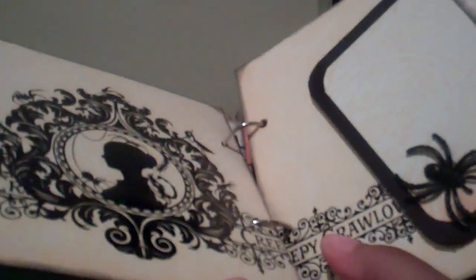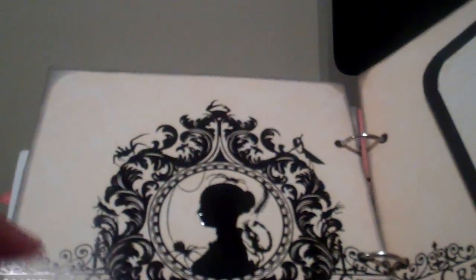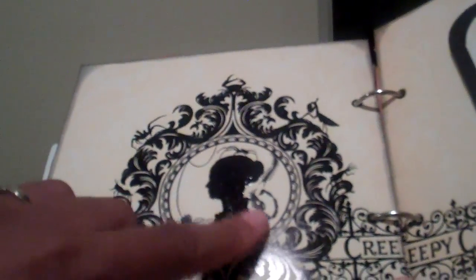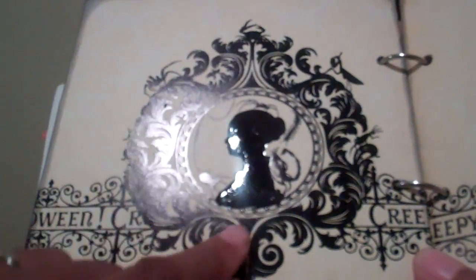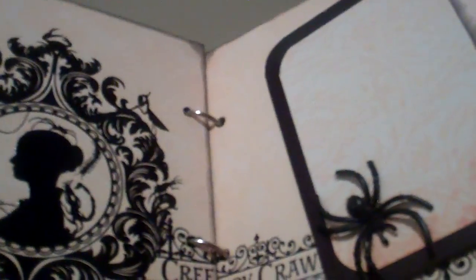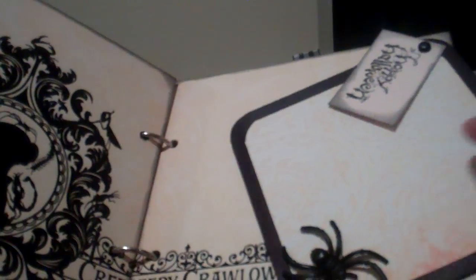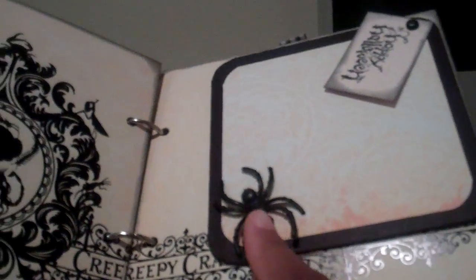This next page — I thought this paper was really pretty. What I did was put Glossy Accent on the little medallion, the lady cameo right here. She can put some pictures here if she wants — I left that page kind of blank. Then I made a swing tag where she could put a little picture, a bigger picture spot, a little tag to journal on, and another picture spot. Or she could journal on that page. And I put a little spider there.